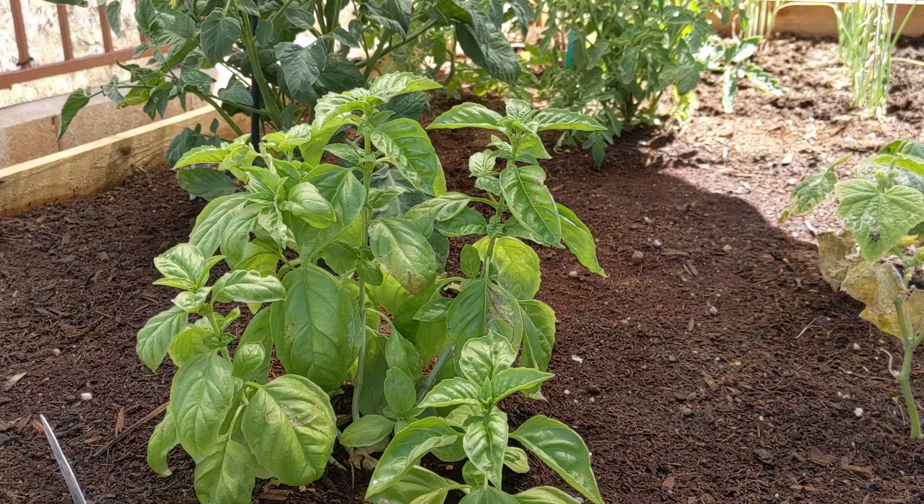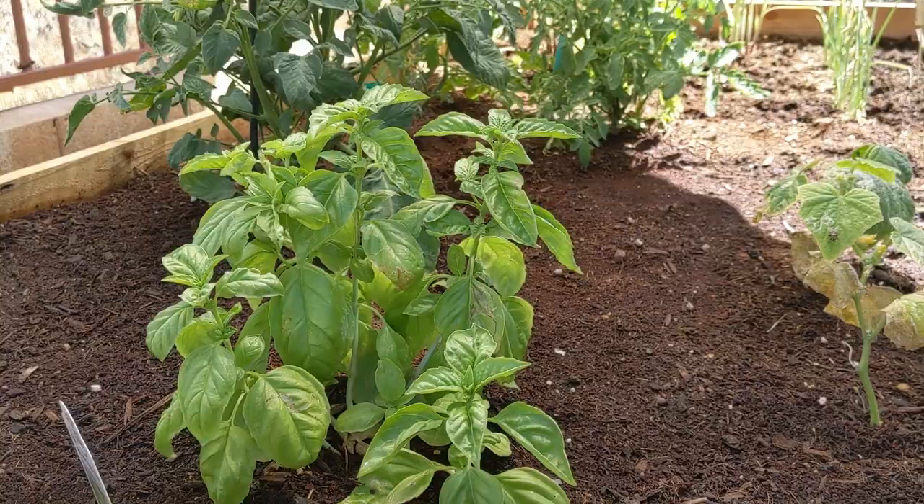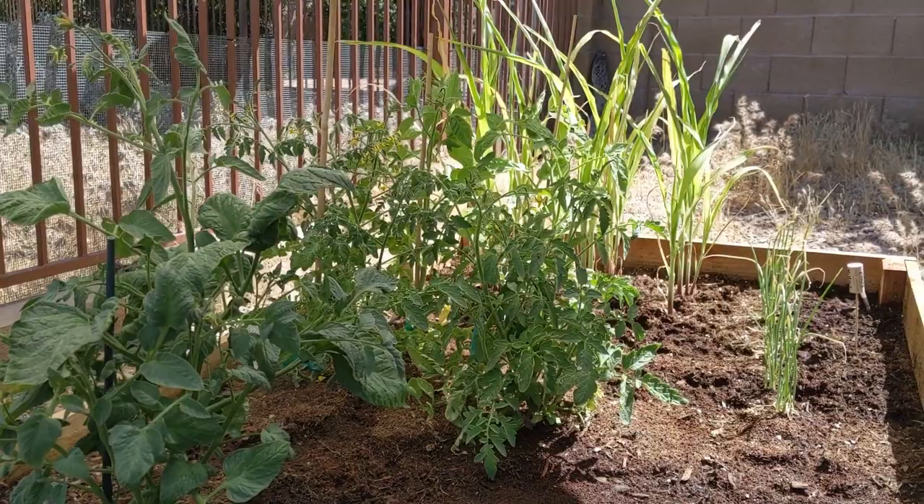Just doing a quick follow-up because it's been a month and most of the plants are doing really good. This wasn't originally going to be a video about critters, but they kind of just showed up and it turned out like that, which is fine because it's kind of what my whole channel is about. I hope you guys liked it and have a good day.